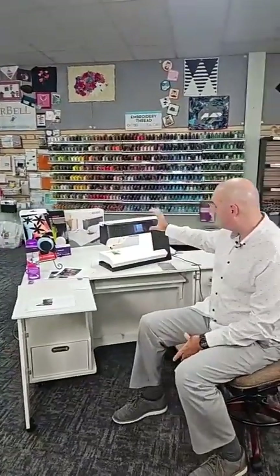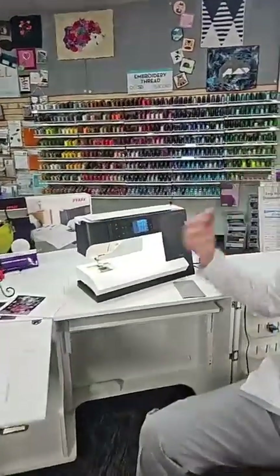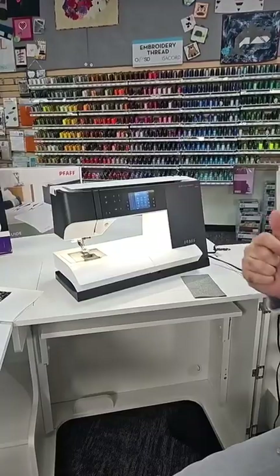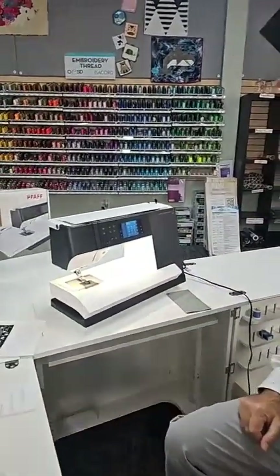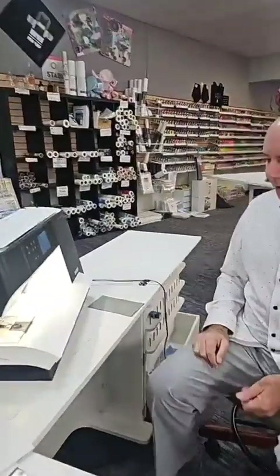It has 10 inches of space right of the needle. It has a very large color touch screen and some other features that I'll show, but more importantly, it has the Pfaff dual feed. Pfaff has had the dual feed, I think, since the 60s.